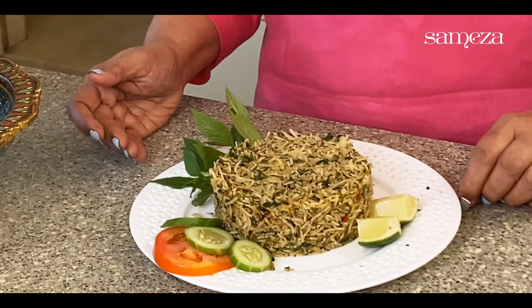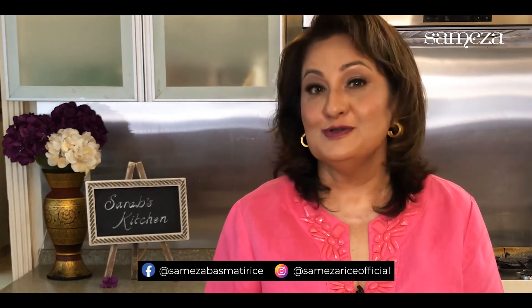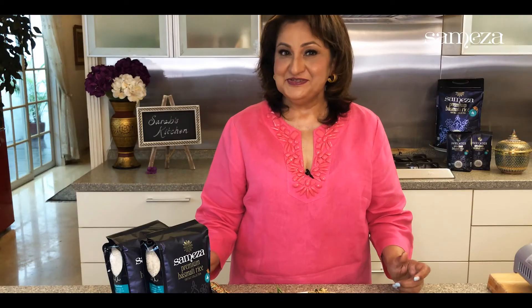So this is called stress-free, guilt-free eating — white rice, basmati rice, fried rice and yet healthy. That's Samiza rice, which breaks all the myths of white rice being fattening and high in starch. Click the link below to purchase Samiza rice and follow on social media. See you soon with some amazing recipes.